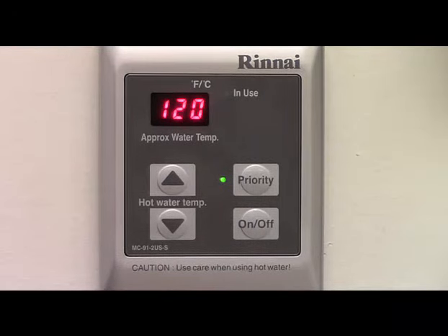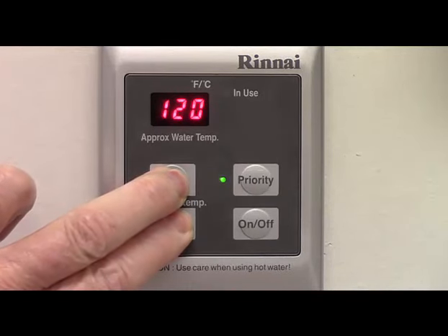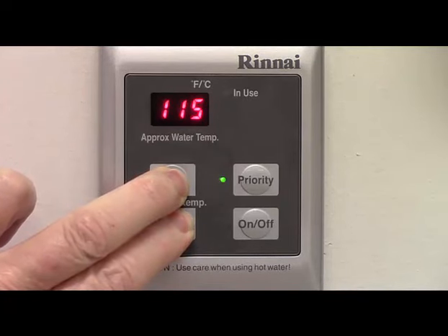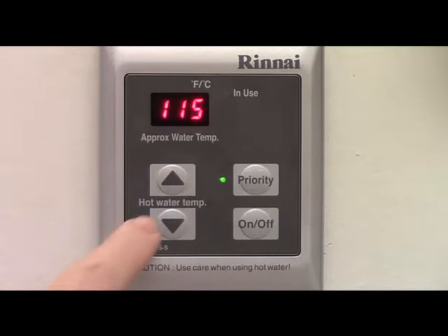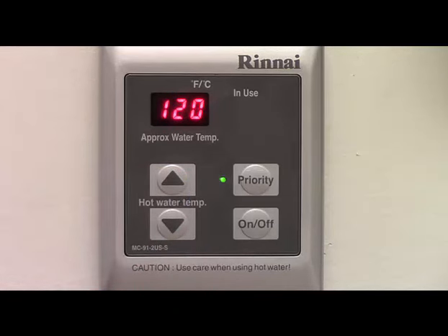If you do not wish the controller to make any sounds, the beeping tone can be disabled. To disable the tone, press the up and down arrows at the same time for approximately five seconds. The controller will then beep to indicate the mute function has been enabled. Repeat the procedure to reactivate the tone.